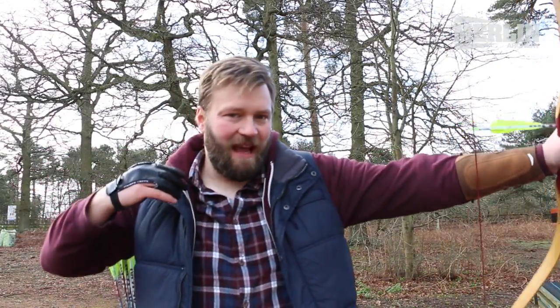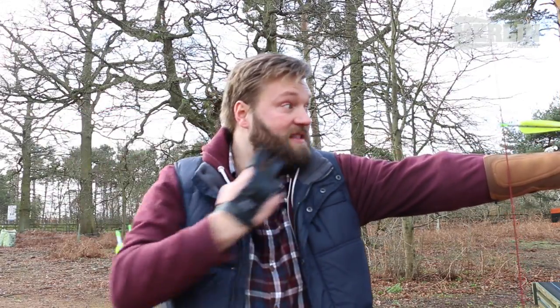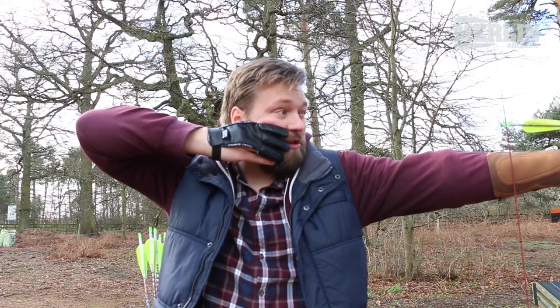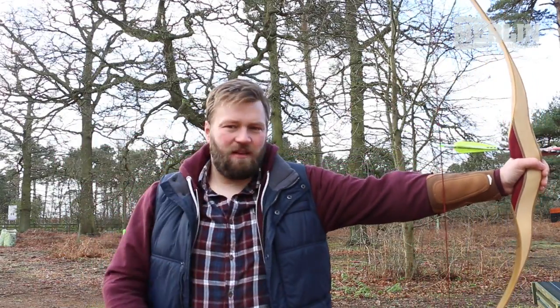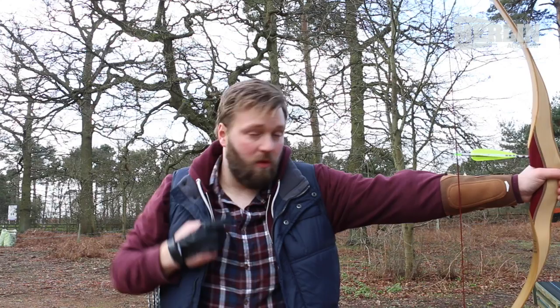You might notice when I'm shooting I tend to cant the bow a little bit. The reason is I'm right eye dominant. If I keep the bow bolt upright and close my non-dominant eye, the target is obscured by the bow — I can't hit a target I can't see with my dominant eye. So I cant the bow over a little bit, which for me tends to come from the waist rather than the bow arm. I keep everything nice and straight but tip myself over from the waist, just dropping the top limb and the bow out of my vision so I can see clearly what I'm trying to shoot.